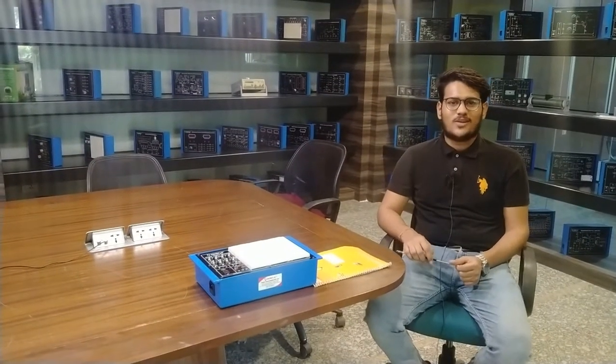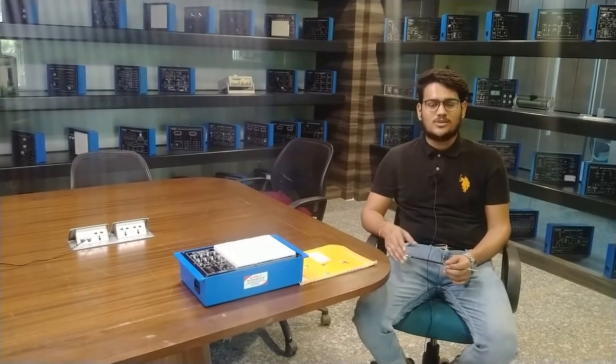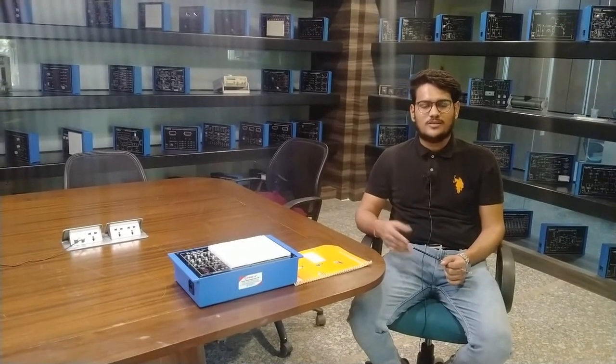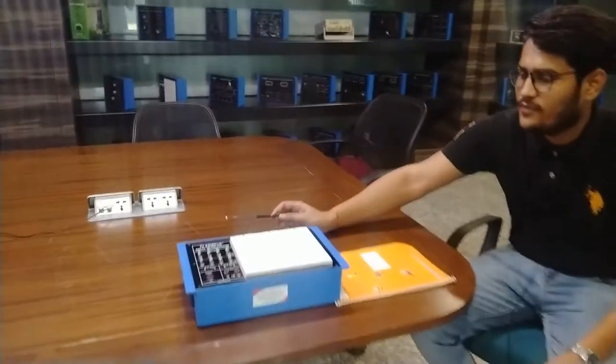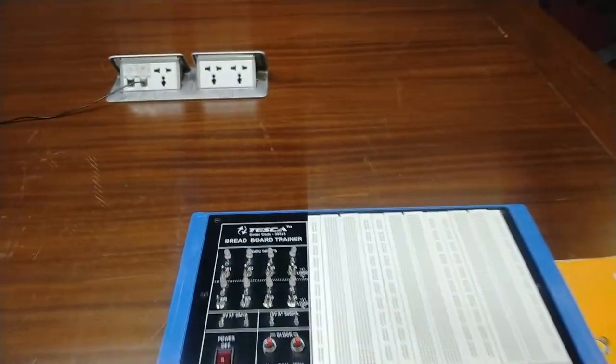Hello guys, welcome to Tesca Technologies Private Limited. Today we are going to learn about the breadboard trainer. We can use the breadboard trainer to design many electronic circuits using electronic components. The order code for the breadboard trainer is 33513 — this is the order code of Tesca's breadboard trainer.